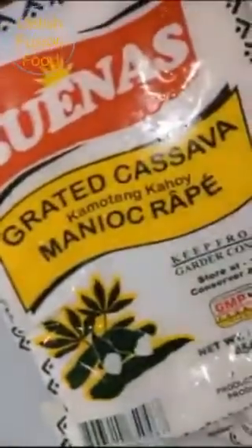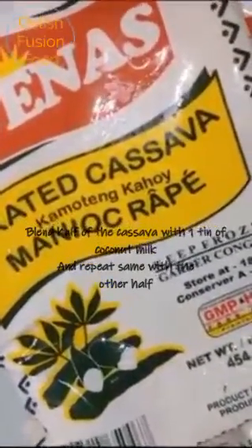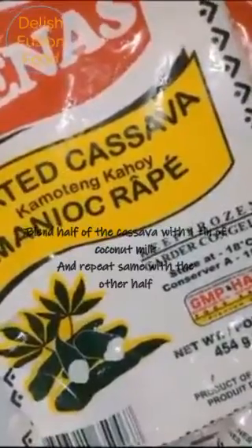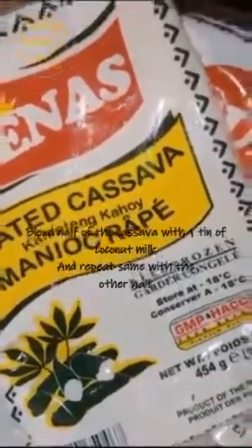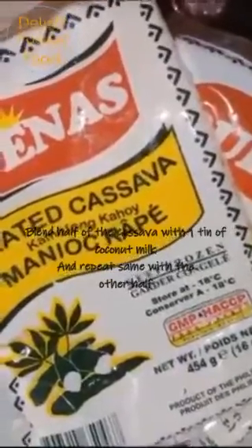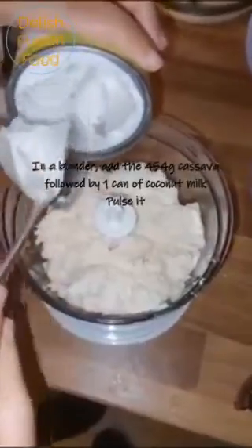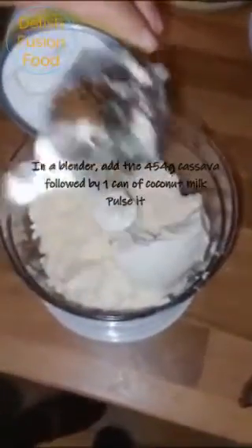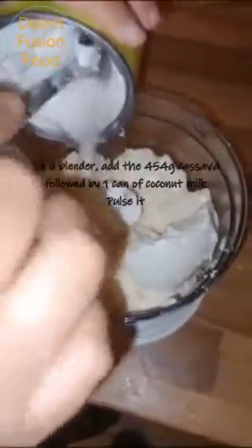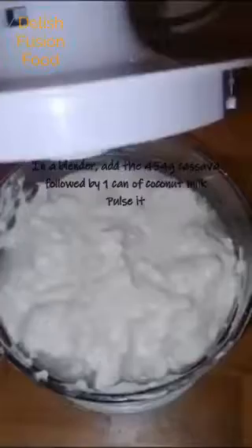What I'm going to do now is blend the cassava with one can of coconut milk. I've got two packets, so I'll do each one separately. I'm now adding the coconut milk — you can also use liquid milk instead. This is a pure vegan recipe.